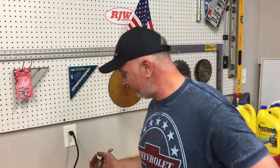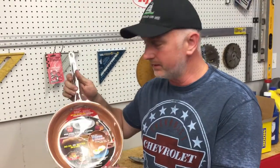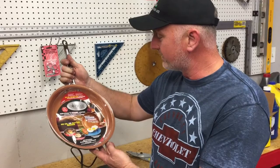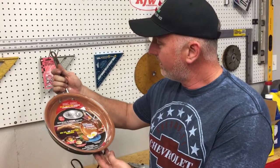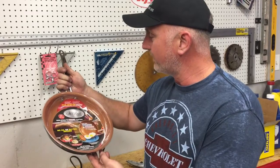Hi-de-ho there friends and neighbors, Bobby here this evening. Tonight we are going to do a review video on the Gotham Steel frying pan that you may have seen on television. It claims that it's made with titanium and ceramic, and that nothing will stick to it — no oil or butter needed when cooking. So let's put this thing to an extreme test tonight.